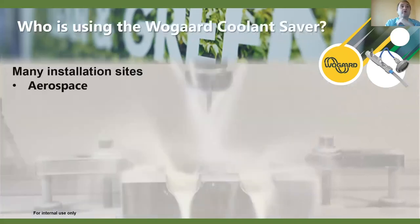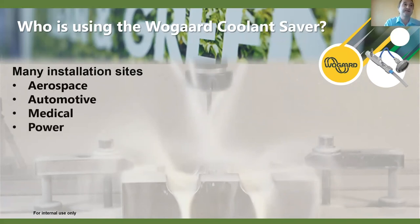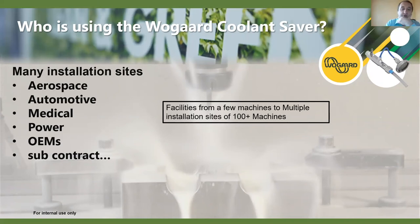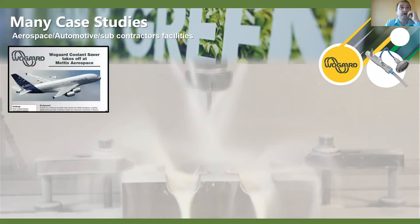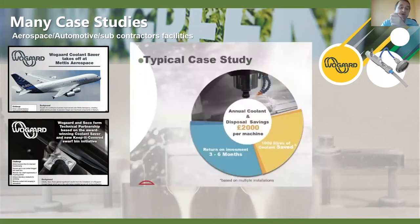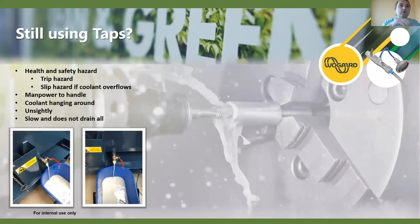We have many installation sites across many industries — aerospace, automotive, OEMs, and subcontract facilities ranging from a few machines up to 100-plus machines. Various case studies are available across different applications. In aerospace, for example, annual coolant disposal costs alone can be around £2,000 per machine, so the return on investment comes fairly quickly, alongside all the environmental benefits the system offers.